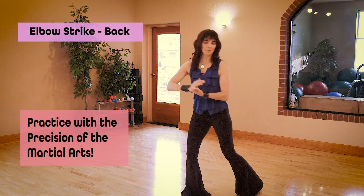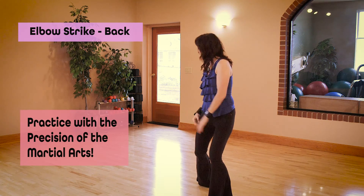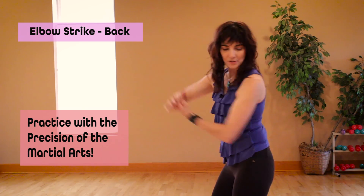Practice with the power of precision from the martial arts. You can jab and stop with precision. You can say 'back' or sound the word 'strike.'